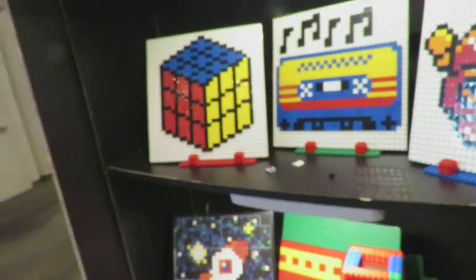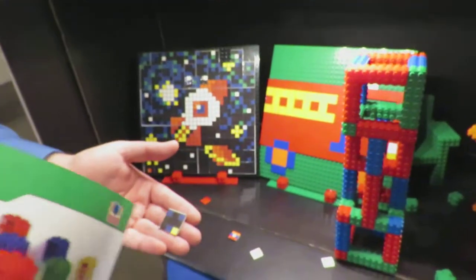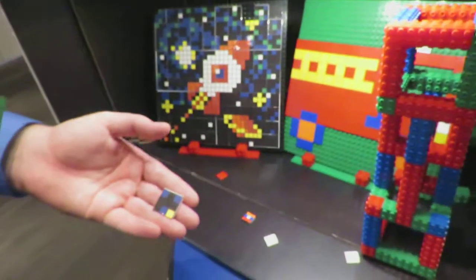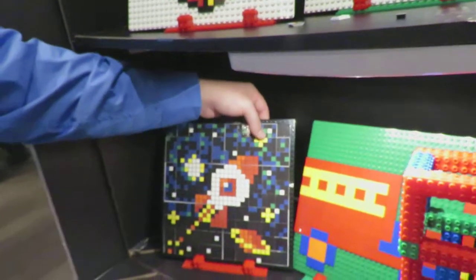There's also pixel art. We also have some puzzles, kind of like this — if you imagine this as like a side of a Rubik's Cube, you could assemble it into an image like that to create a puzzle.